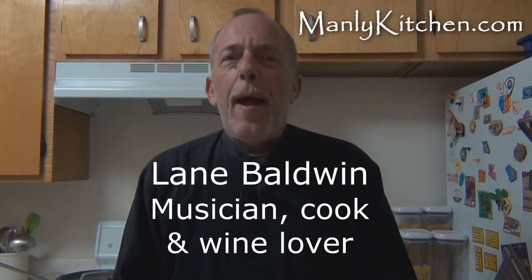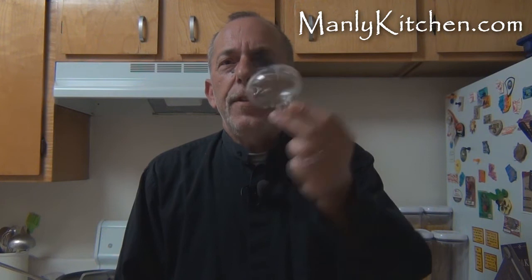Hey y'all, welcome back to Manly Kitchen. Now just a minute ago I showed you a Rabbit Ears bottle opener for wine. This is an aerator.